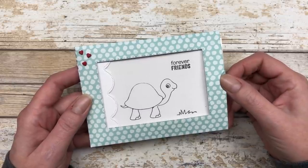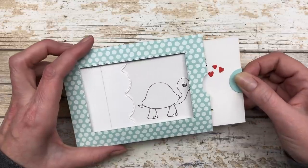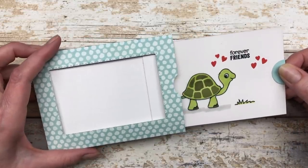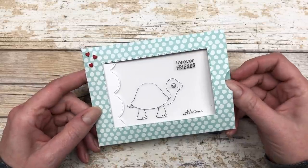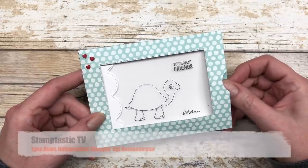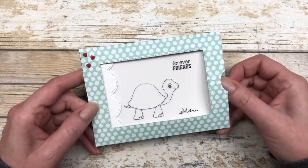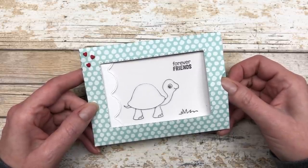Hello, my crafty friends. Well, today I have some fun little card ideas that are just going to blow your mind. It's Lynn Dunn from Stamptastic Designs. Thanks so much for joining me today. In this episode of Stamptastic TV, I have two different magic slider cards that I'm going to share with you.